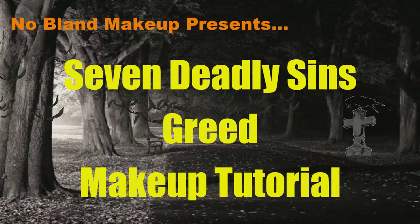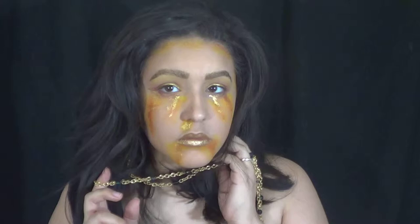Hi guys! So today I'm doing another one of the 7 Deadly Sins. This is going to be the 4th one in my series — I'm pretty sure it's the 4th one. So if you guys like this tutorial, don't forget to give me a thumbs up.